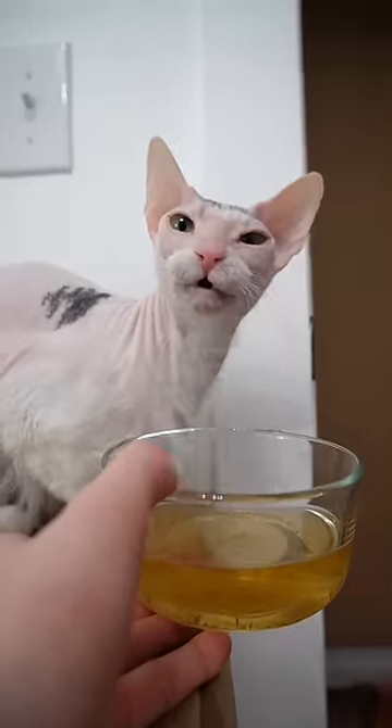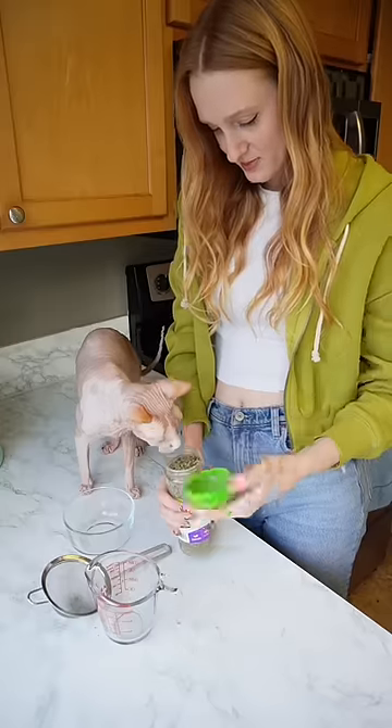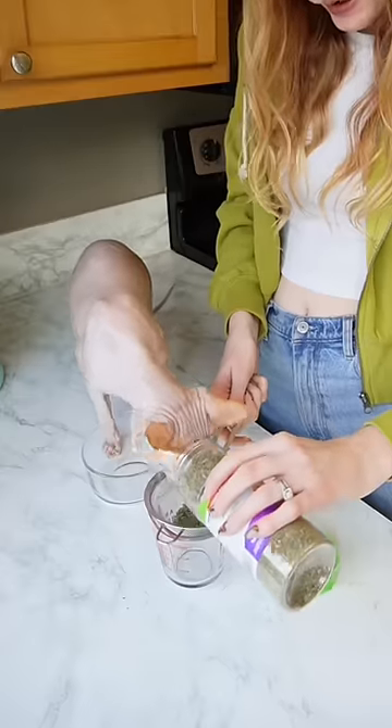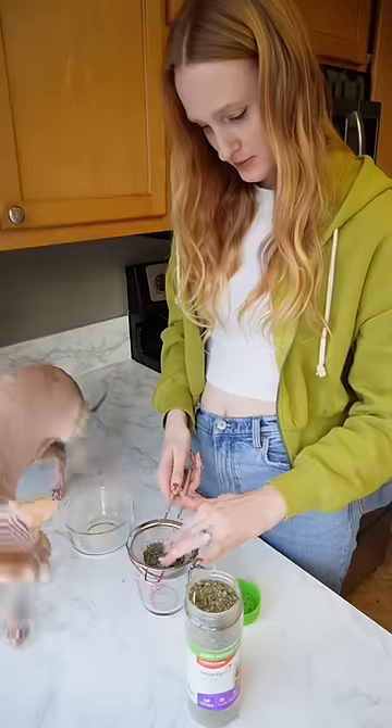Well guys, I'm pretty sure I just blew my cat's minds. I just made catnip tea and here's how you make it. You can use any kind of catnip but Roswell's favorite is this catnip and silver vine blend.